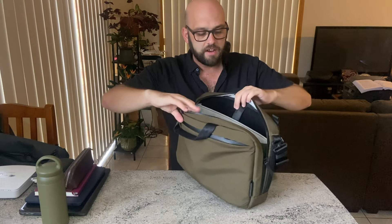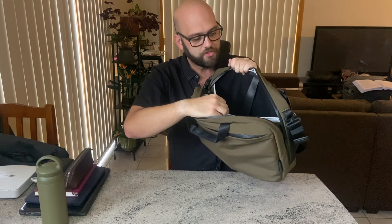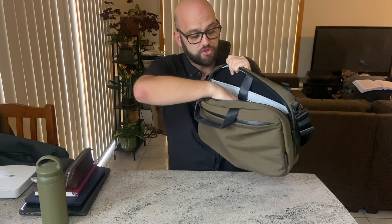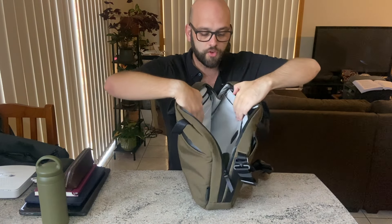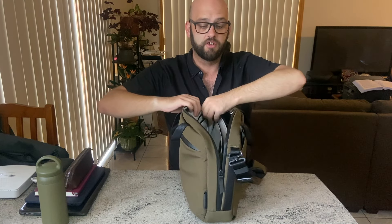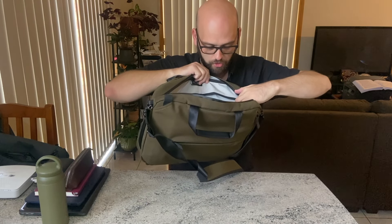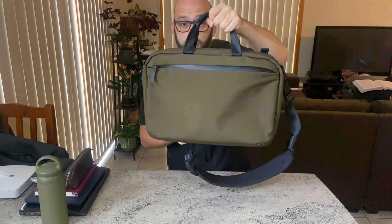Then we come to the main compartment of the bag, and there are a number of pockets in here — this is a super well-organized bag. You've got a beautiful felt-lined laptop sleeve which also has a securing strap that goes across the lined iPad or tablet sleeve. You've got a nice open space in the middle, two good-sized pockets, a zippered pouch on the side with smaller pockets, and two handles on the top which make it great for a brief-style carry.